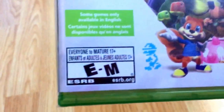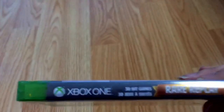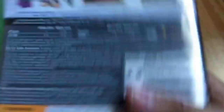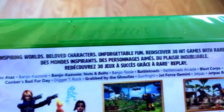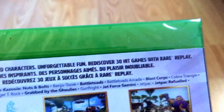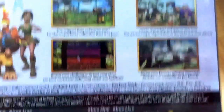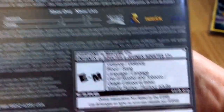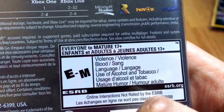This is rated E to M. Here's the spine and the back, and here's all the information — inspiring worlds, beloved characters, unforgettable fun. Rediscover 30 hit games with Rare Replay, and here's all the information with screenshots, and there's all the rating specs and all that stuff, so you can read that if you want.